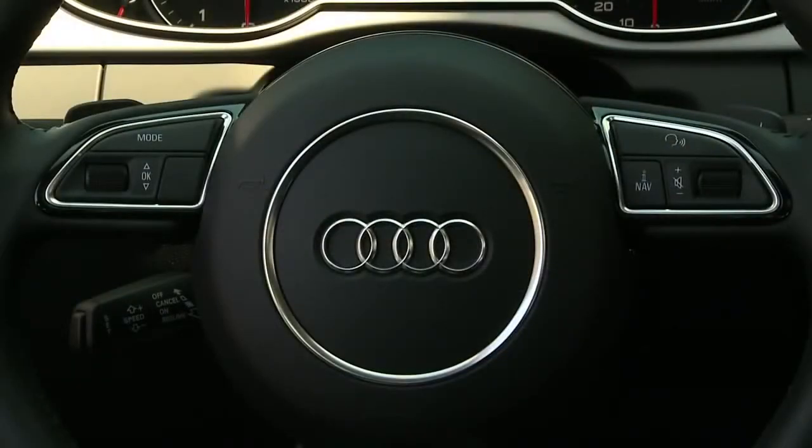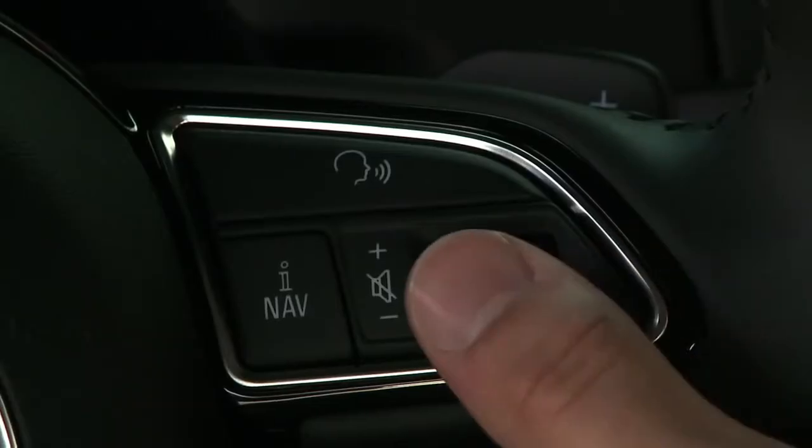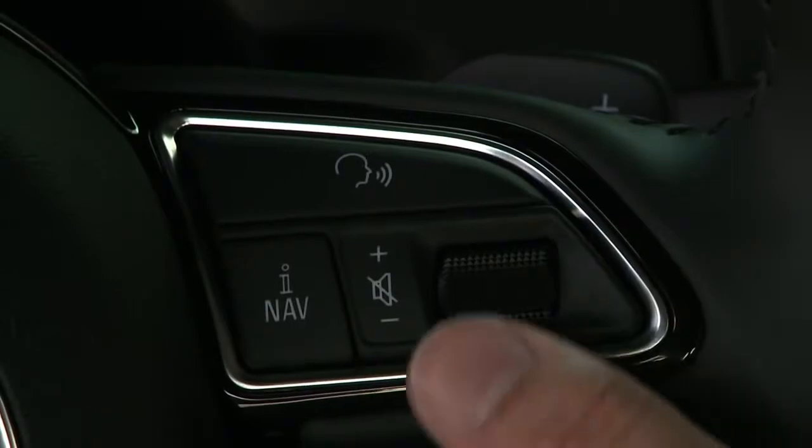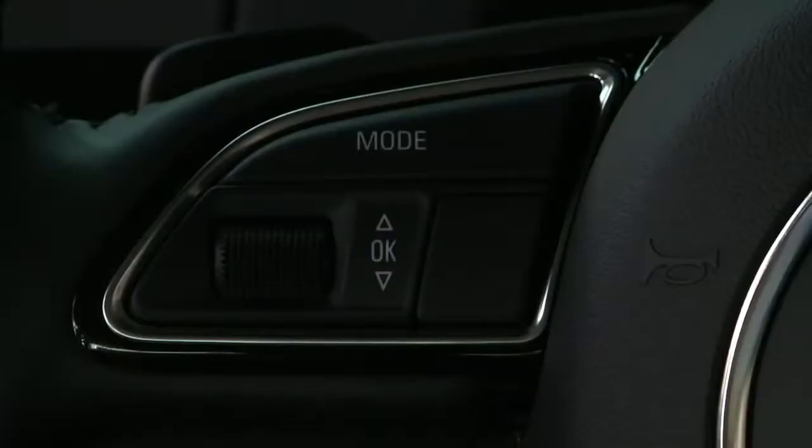You can also perform many of these functions from the steering wheel controls. On the right, there is a volume thumb wheel for audio levels, and pressing it mutes the audio.